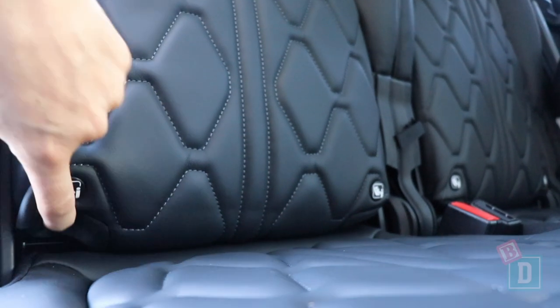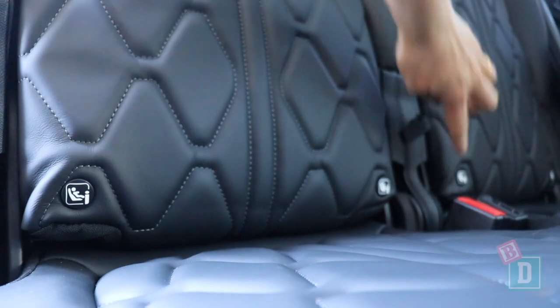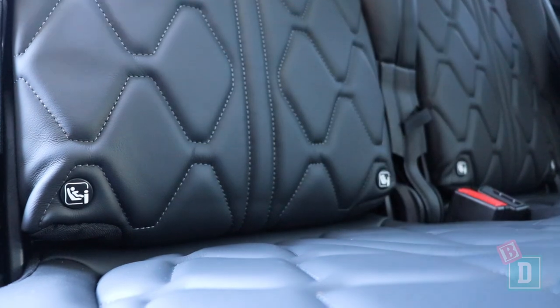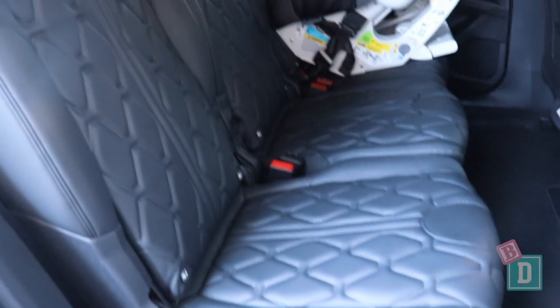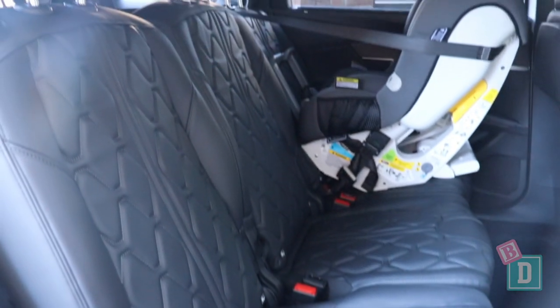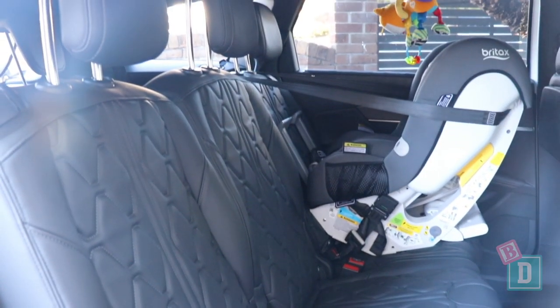In the back of the Peugeot 5008 there are isofix in all three second row seat bases. They're not within plastic guides but they're labeled and really nice and easy to connect to. There are top-tether anchorages on the back of all three second row seat backs too, which is fantastic. Now all three second row seats move individually — they're three individual seats, which is great.